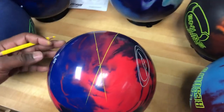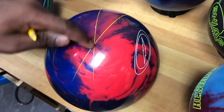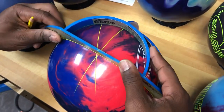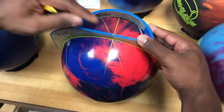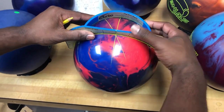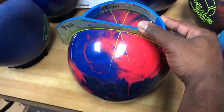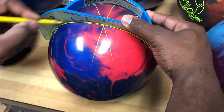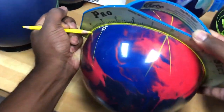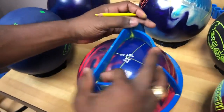Now we're going to work on the vertical axis line. We go up or down depending on the axis point and then straight across. Dustin's is zero, so we're going to line this up parallel right there. We're going to make sure that we're nice and parallel. Then we're going to make a mark and go across to five and a half inches, which is the reverse coordinate of his axis point, and that will put the center of the grip right there.